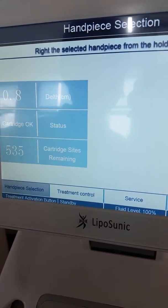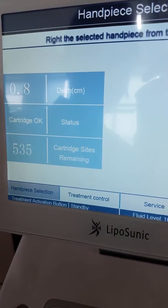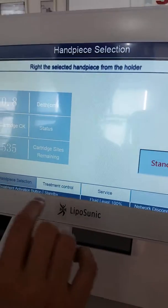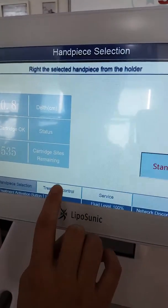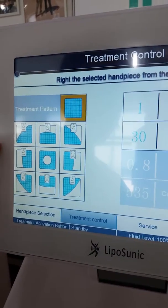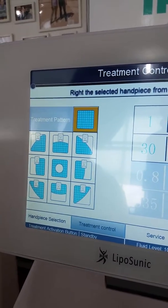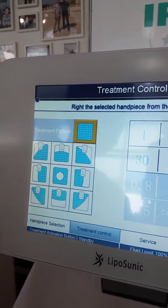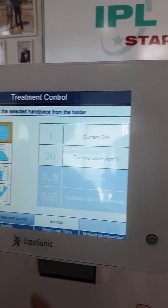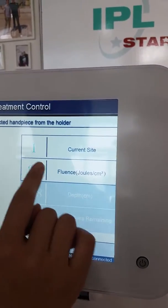In this screen, you can see the three parameters. After you see this screen, you can see the treatment control. There are nine kinds of errors. You can adjust your client's settings, because different clients have different situations. So you can choose the best way for you. You can adjust the fluency — it starts from 30.